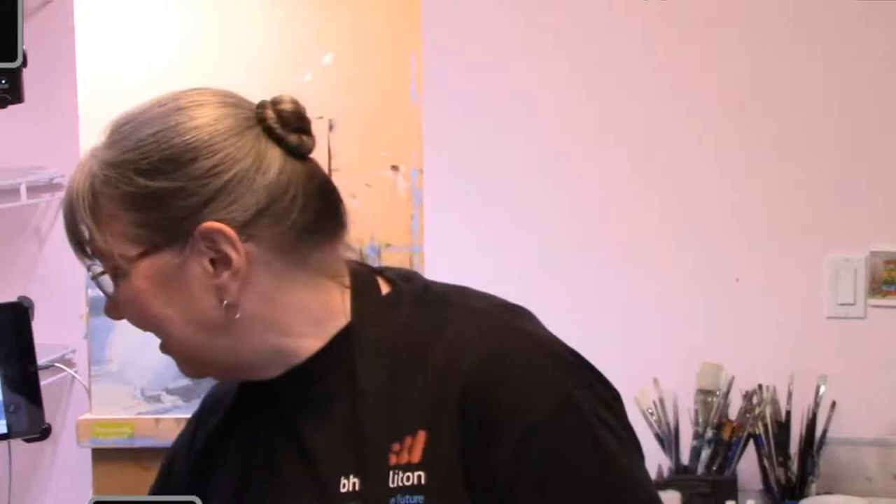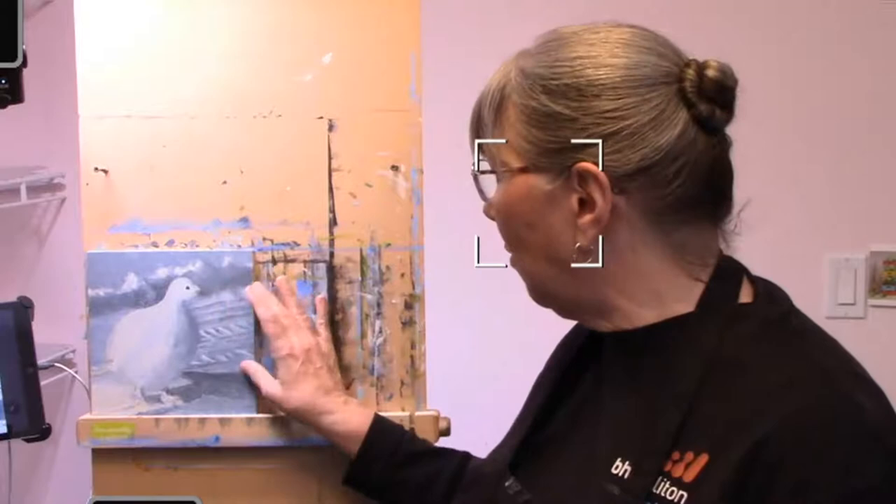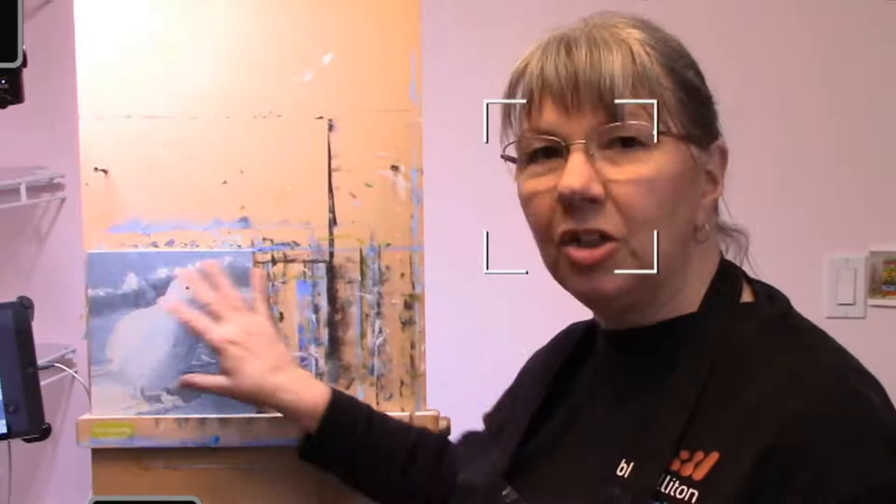Hi everyone, can you hear me? Got to turn the sound off here. We are back for day two of painting this lovely little ptarmigan. I've done some work on it — I've finished sort of this area here to where I want it to be. There are little areas that I still need to brighten, but that will be the very last thing I do when I finish the whole painting.